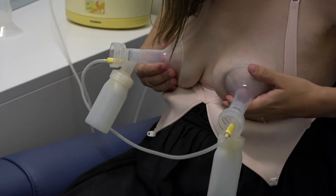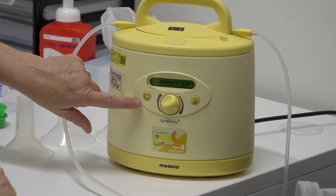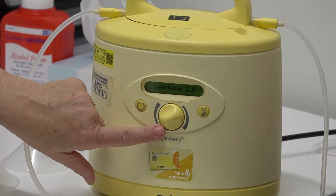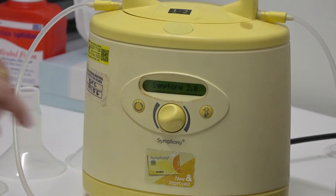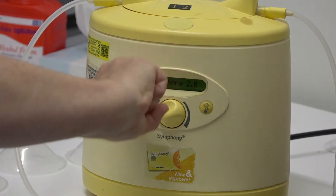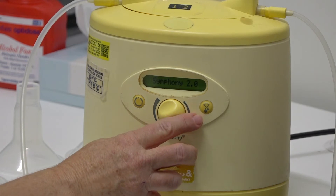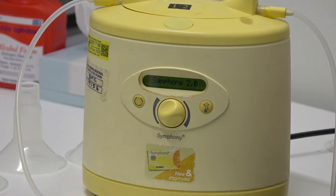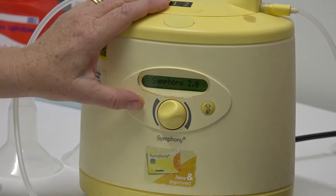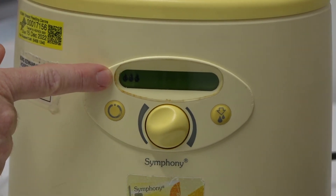The pump has a few buttons: this button is the on/off button; the knob in the middle increases and decreases the suction pressure — turn it clockwise to increase, the opposite direction to decrease. This button with the little milk drop symbol is what we call the bypass button — all it does is change between the two different sucking actions the pump does. When we turn it on, it starts with a stimulatory sucking action — you can see the little milk drop symbol there.